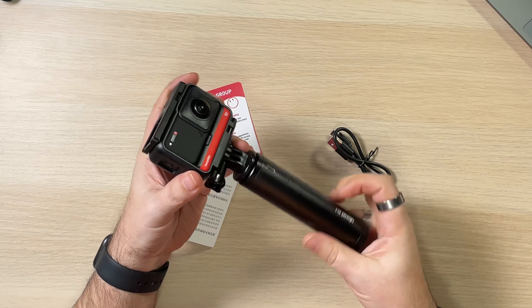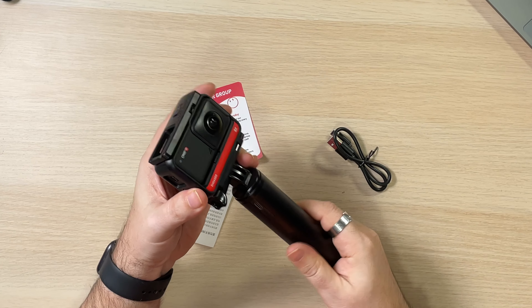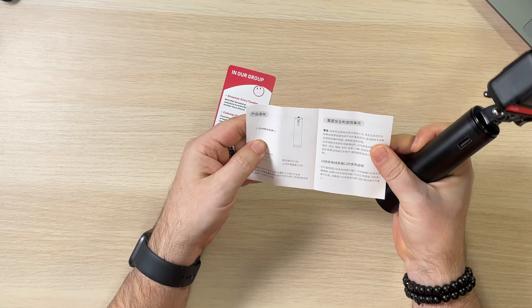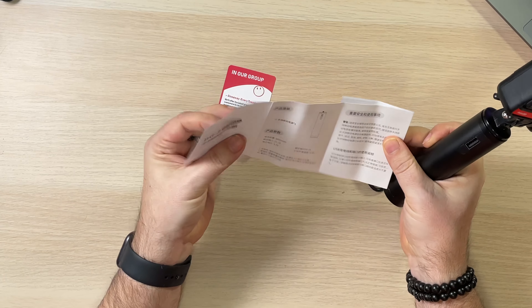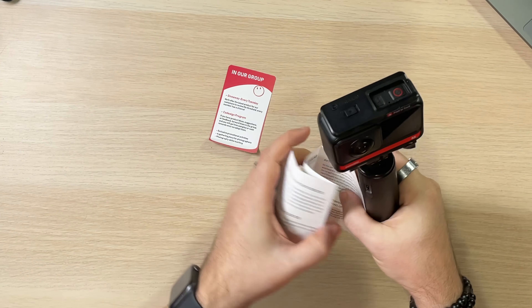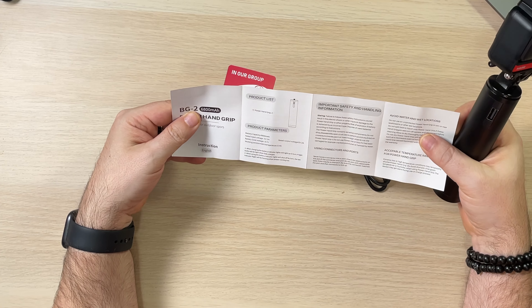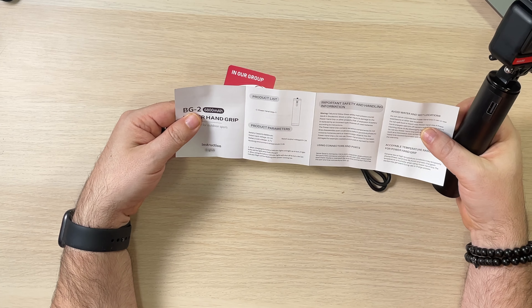Let's do this — crank that on there. It's got a little bit of weight because it is a battery, but that's pretty good. No qualms with that at all. There's also a little manual in here, though there's not much in terms of instructions, really just the parameters.